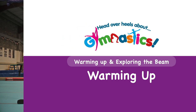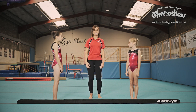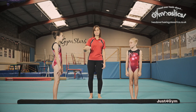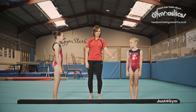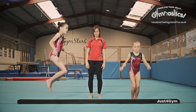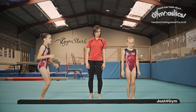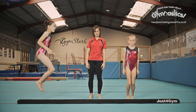Warming up and exploring the beam. Before we get started we are going to warm up - like with any gymnastics activity, this is really important. So I'm going to ask these gymnasts to jump over the beam. Over here we're going to jump side to side and over here we're going to go front to back. Have a go at both of these activities. This is really good for getting familiar with the beam.